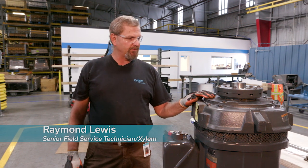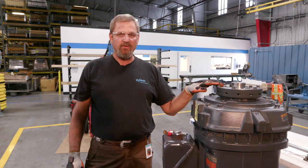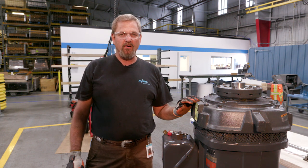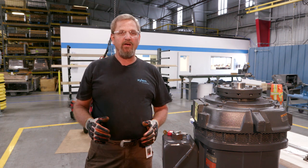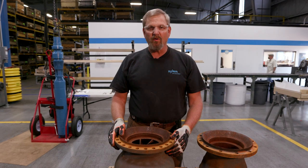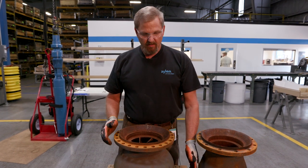Today we're here talking about our DWT vertical turbine pumps — how to set the impellers, what steps to take in installation, and impeller adjustment. We'll also show you what happens to impellers when they're not adjusted properly. Today we're going to show you component parts that were improperly adjusted in the field as an installation issue.